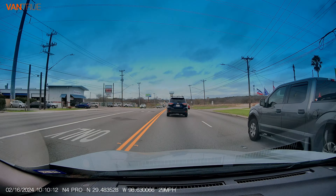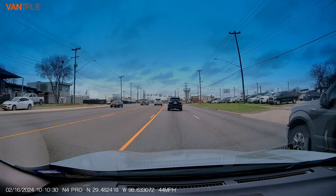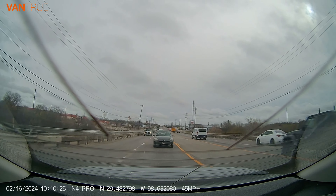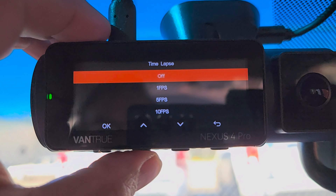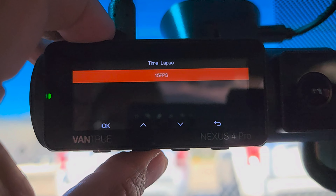Then there is timelapse. Timelapse speeds up the video, recording more with less file space. The timelapse feature allows the three-channel dash cam to shoot continuously at a low frame rate, allowing 24 times more recording time on the same memory card. You can choose 1 frame per second, 5 frames per second, 10 frames per second, or 15 frames per second.